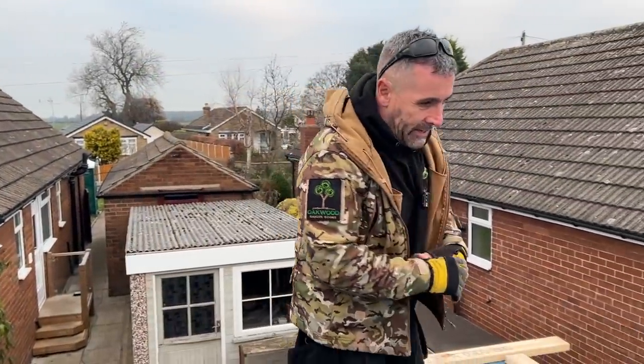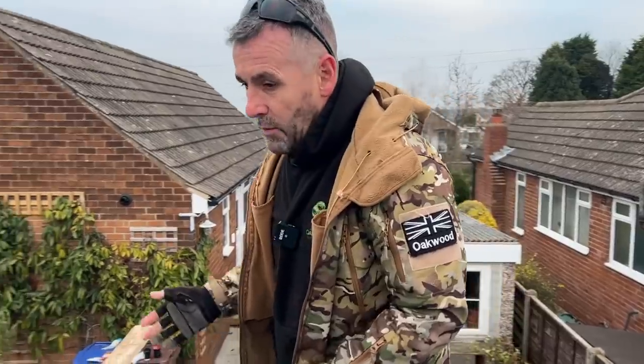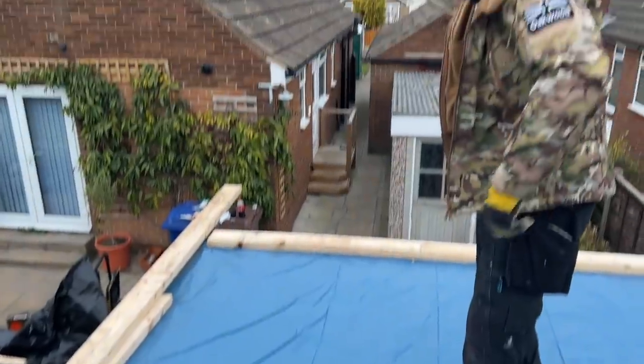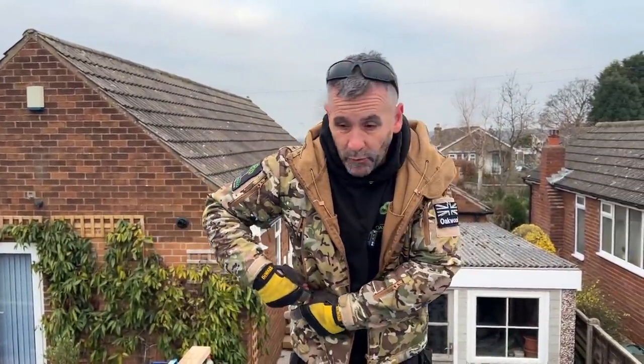Day 7. So Saturday we came in, we got the OSB 3 on the roof, we put the fascias and the soffits on, we put this temporary cover on. Normally we'll put two layers of visqueen on because guaranteed one of them will have a hole in it, and obviously you don't want your OSB 3 getting wet.